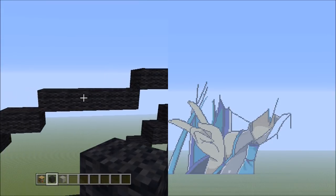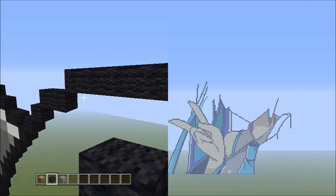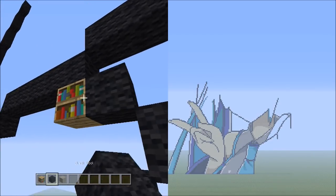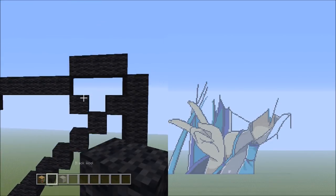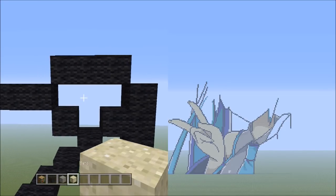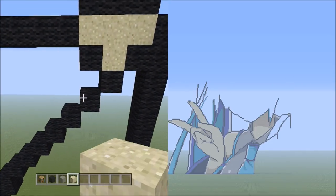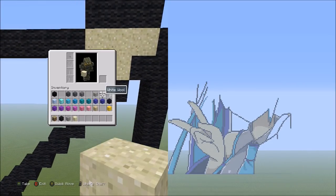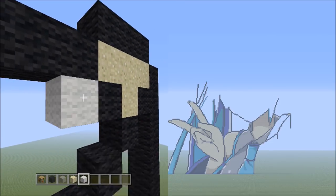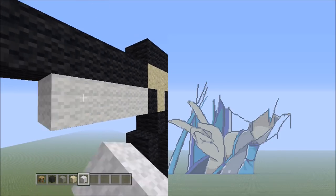Go back to the 5 black wools, starting on the right side. Place 1 block going down to the right — that's 1. Switch over to the sand block and fill in this small space with sand. Then switch to the white wool. Going back to this 1 black wool, on the left side add 5 whites going to the left — 1, 2, 3, 4, 5. Then 2 whites going across on the lower level to the left — 1, 2.